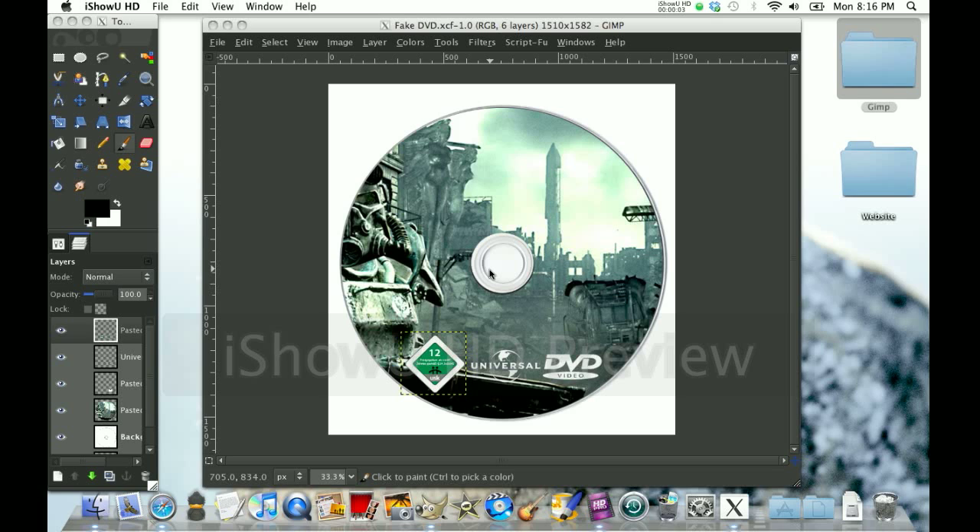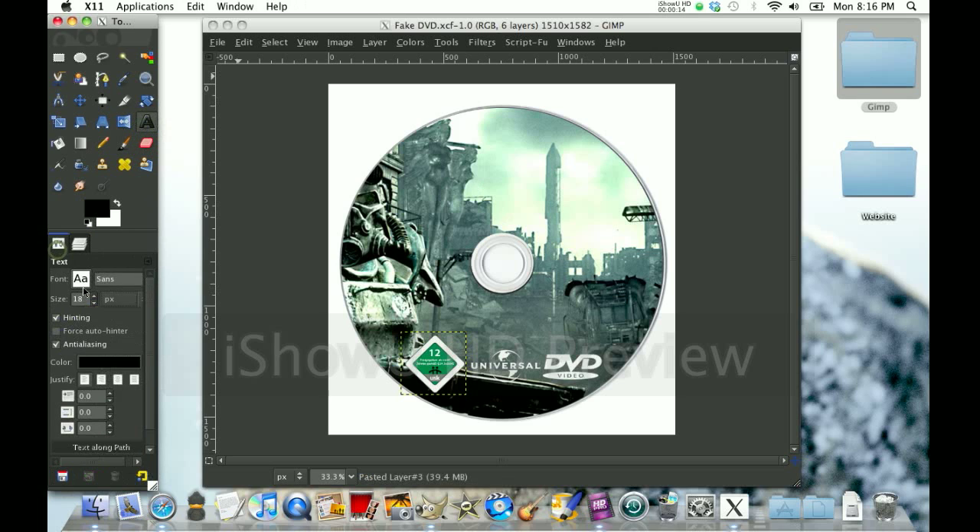Hi YouTube, today I'm going to show you part two of the fake DVD video. This is basically just adding the title. So this is how I'm going to do it — you're going to add text, I'm going to add the text.